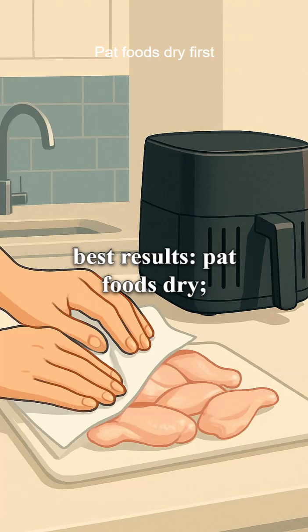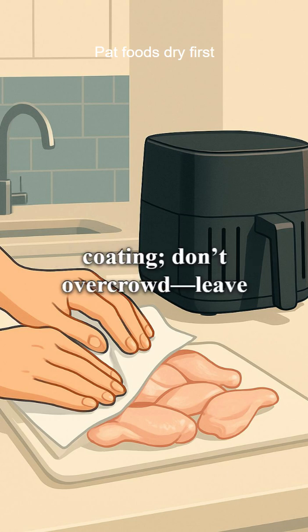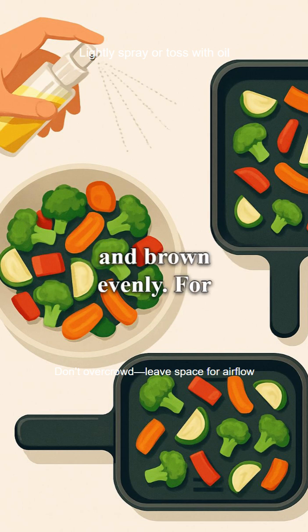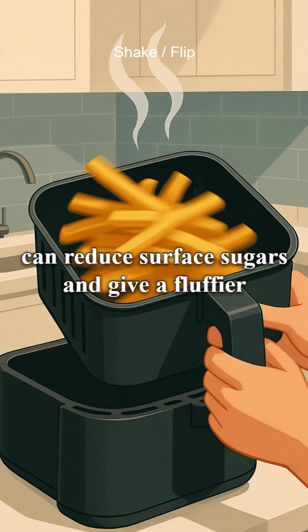For best results, pat foods dry, toss or lightly spray with oil for even coating. Don't overcrowd — leave space for airflow — and shake or flip halfway so both sides dehydrate and brown evenly. For cut potatoes, a quick soak or blanch can reduce surface sugars and give a fluffier interior.